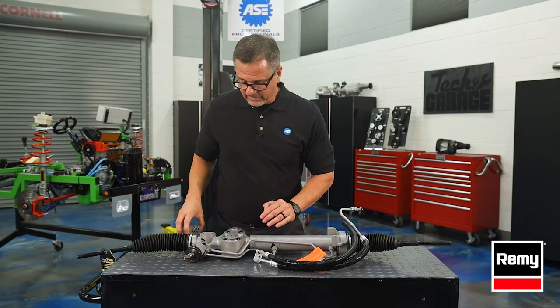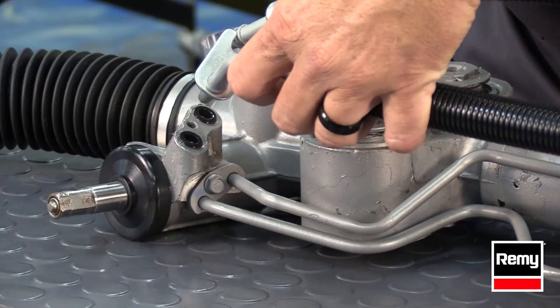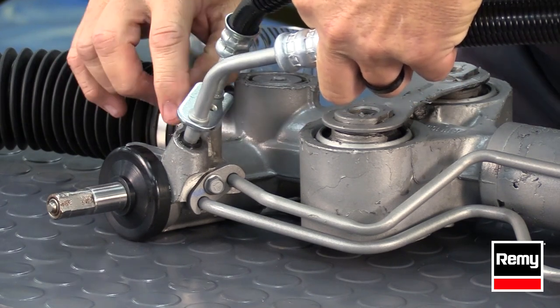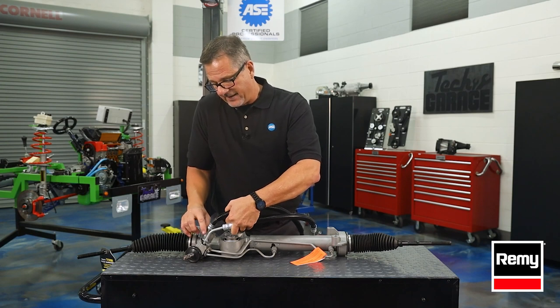After you do that, you want to take your lines and go ahead and put your lines together. Make sure they're lined up and they're right. Then you want to come down kind of gently and go straight down as you push down. You may hear a little bit of a pop when it goes through the duckbill seal, and then it's sealed.